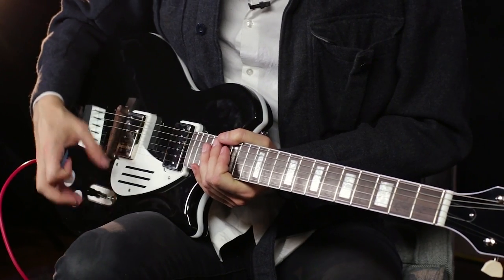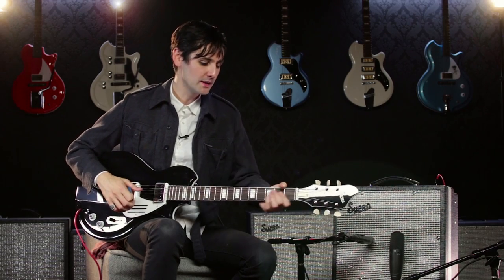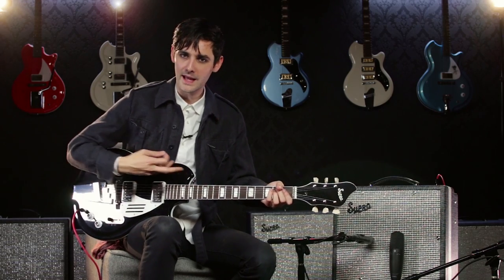Now I want to show you guys this bridge pickup. It's really aggressive and mid-rangey, but because of this floating bridge, it has an acoustic quality and a presence to it. I'm going to play a little piece of my own song, Fade to Black, to show it off.